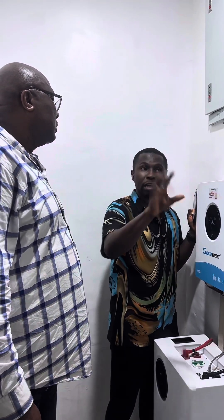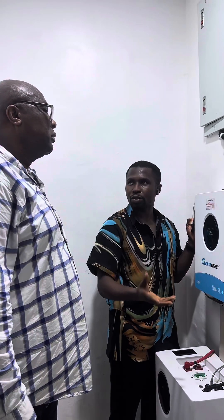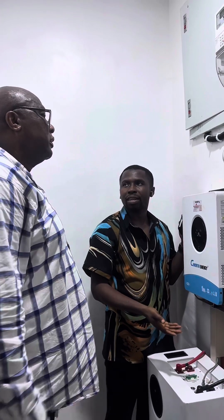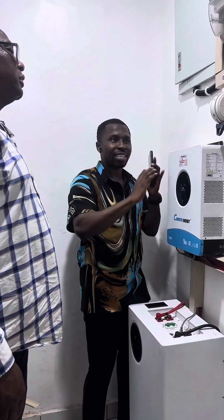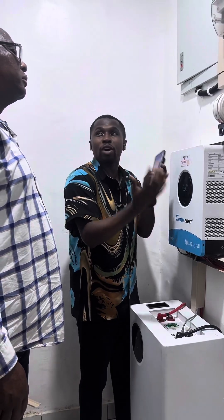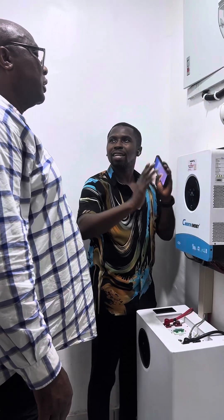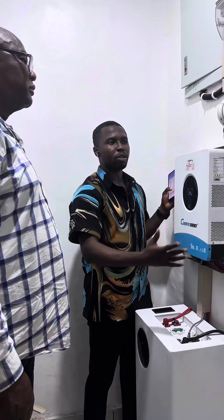If you need to use a generator, you turn it on and it will still enter into the system. The inverter will determine how to use it depending on the settings. However, if the generator cannot power the system and keeps going off, we may need to power the house directly. That's when we move the changeover switch up, which removes the inverter system from the house electrical system — essentially isolating it. You can move it out if something is causing issues and you just want to bypass the inverter.